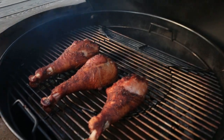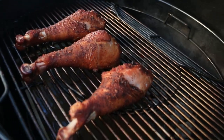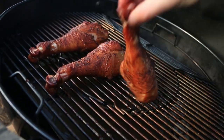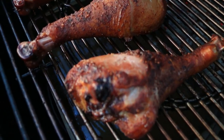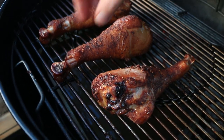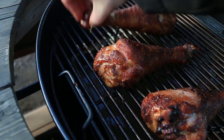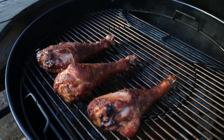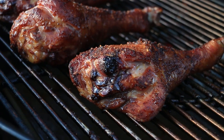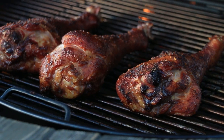Those turkey legs are getting pretty close to where we want them. I'm going to flip them over to continue the cook, because you can see that the skin's actually pulling back a little bit on that one. We'll just move this to the outside here and continue the cook. Man, those things are looking good — look at that!